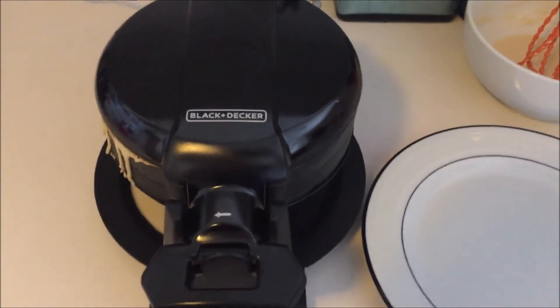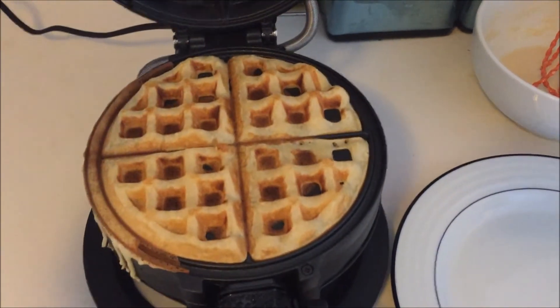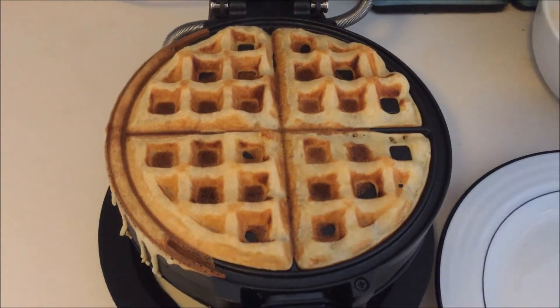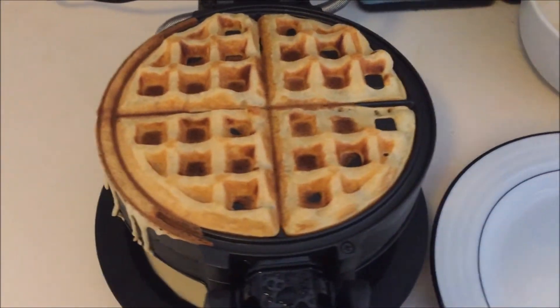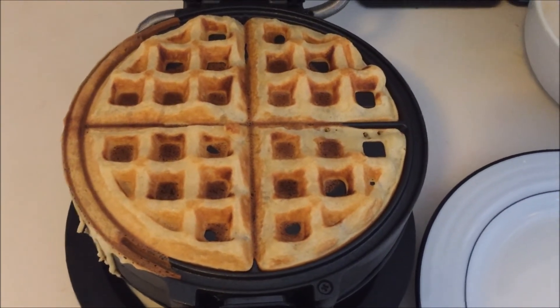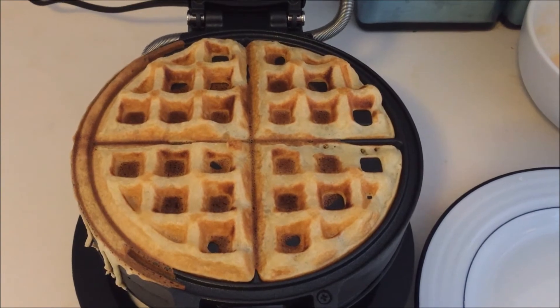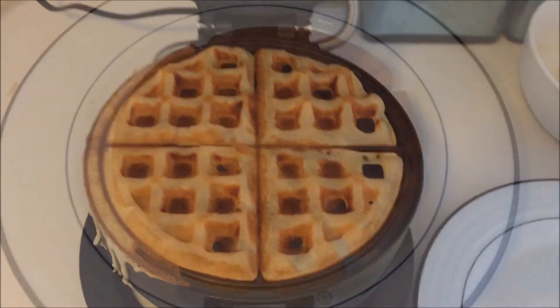It's been about 4 minutes, so I'm going to unlock the waffle maker and open it up. Those look like some really nice waffles. The batter did go over a little bit, but it was all caught by the drip tray so there's no mess. I'll go ahead and lift them out — hopefully they don't stick since I rubbed the plates with vegetable oil before cooking — and then we'll cut into them and see how they look.